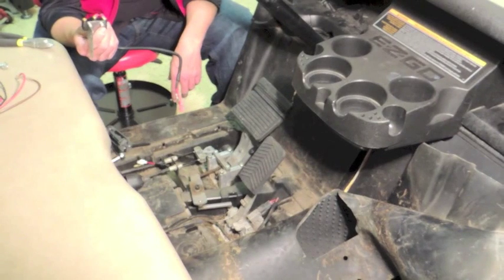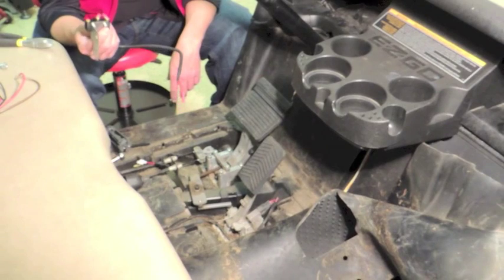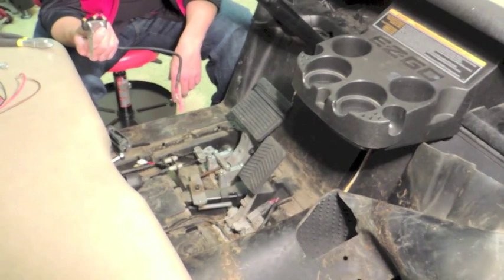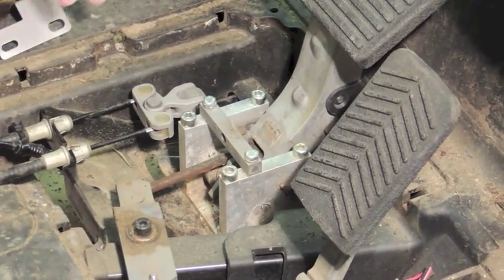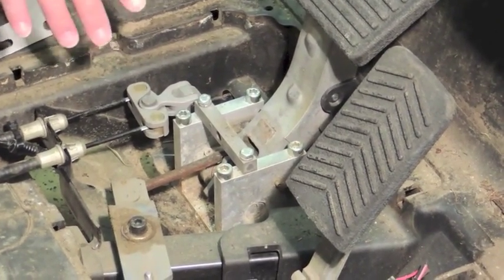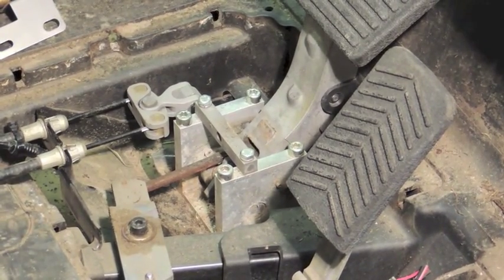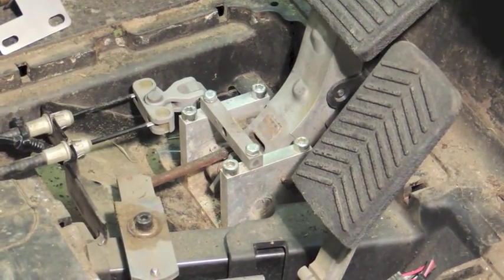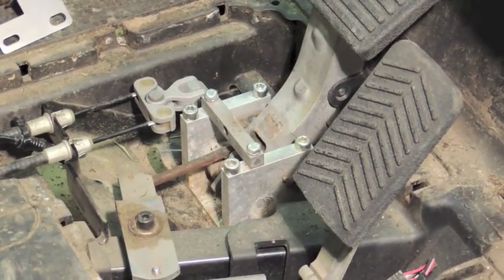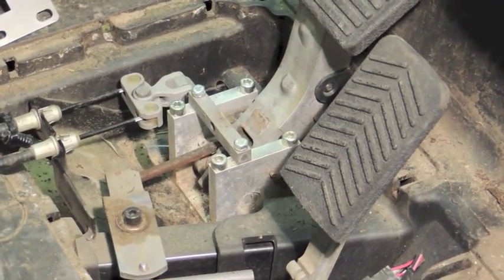We're going to go through the installation instructions for the LGT160, which is the brake light switch for the RXV gas cart. You'll want to get your work area cleaned out and make sure it's free and clear. You're going to need a 6mm Allen wrench, and a 10mm socket or a 10mm open-ended wrench — either one will work.